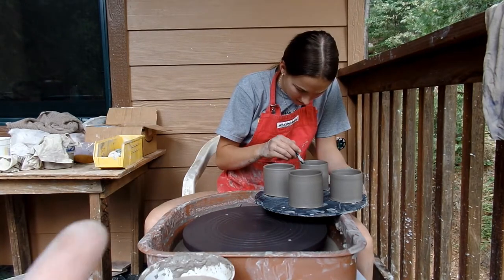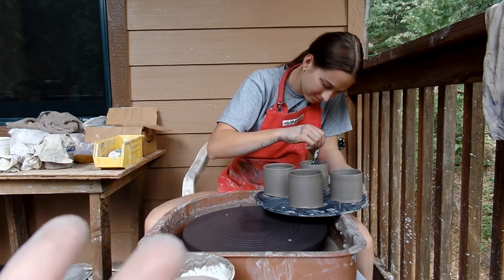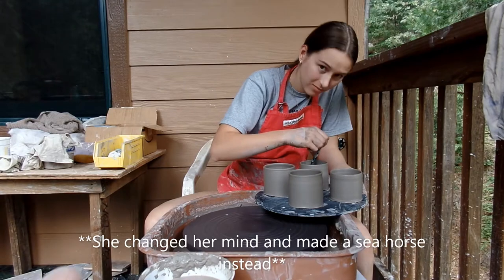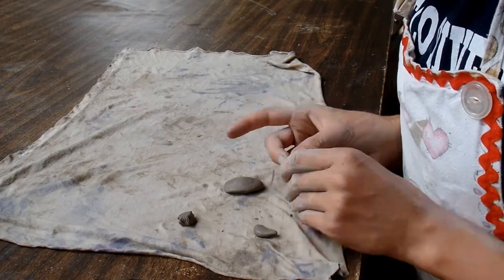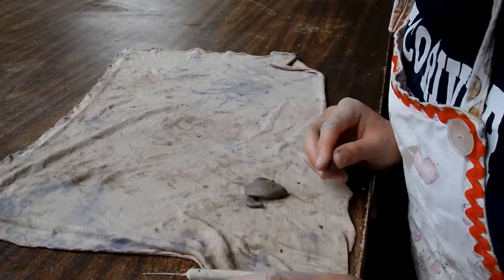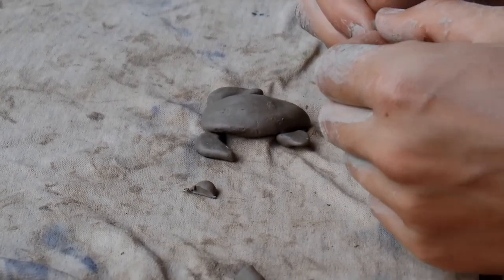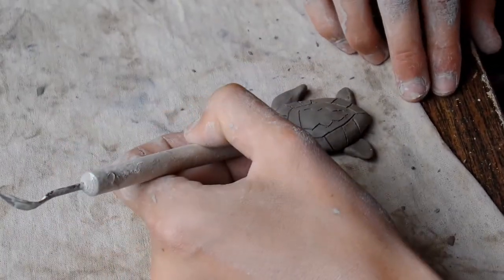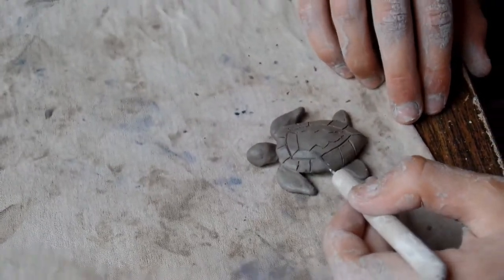A sea turtle, a sea star, a shell, and a dolphin. Here's the main body of her little turtle. Here is the little turtle — Elsie herself is working on it and doing the little design. Another update in a minute.